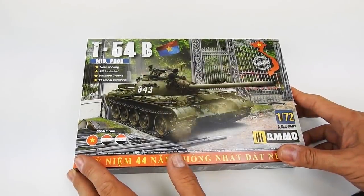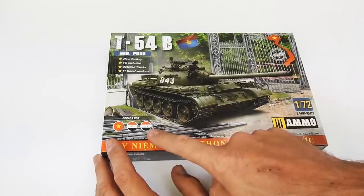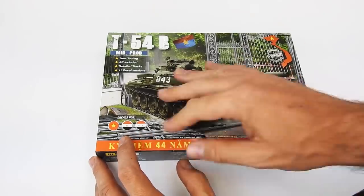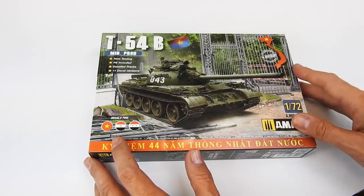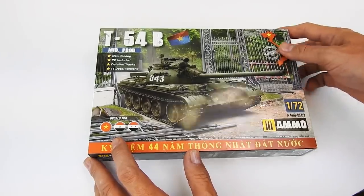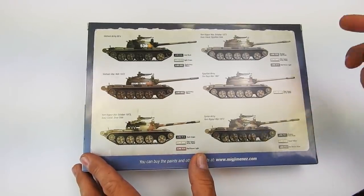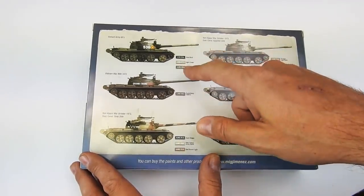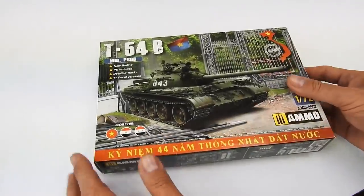The box is the classic size for 1/72 kits — it's not too big, as you can see. We include versions for Vietnam, Egypt, and Syria, but the cover is dedicated to the Vietnam War, especially the victory day when they entered the presidential palace. It's a beautiful illustration. On the other side you can find some examples of profiles. Inside the instructions you will find much more, but here, if you are in the shop checking the model, you can see the colors you need so you can buy them at the same time.